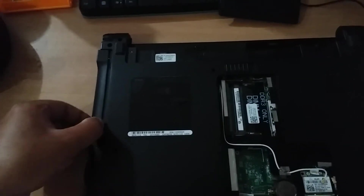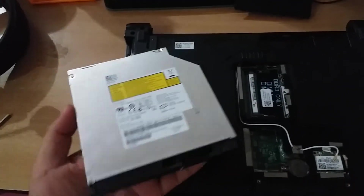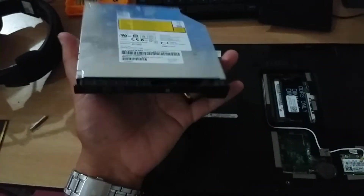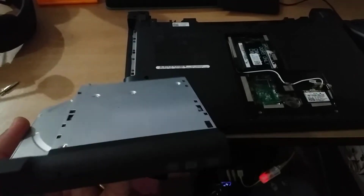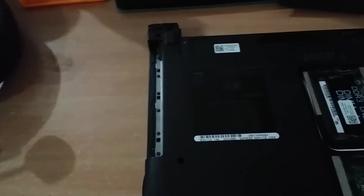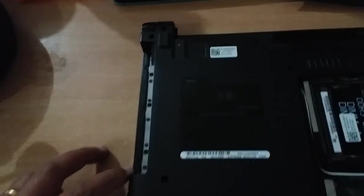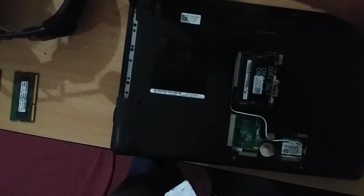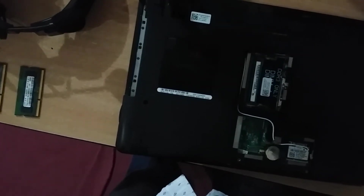Now I am taking out the DVD drive. Here you can see the DVD drive, which I have taken out from the notebook. After taking it out, I need to unscrew three screws here.